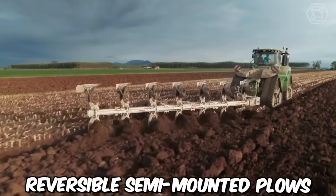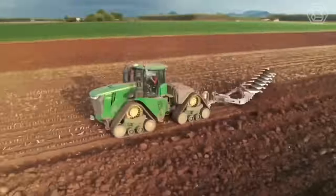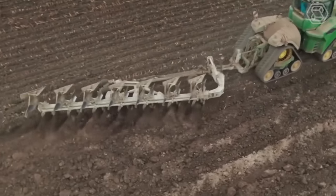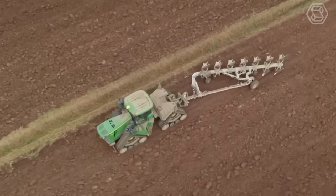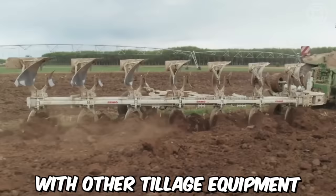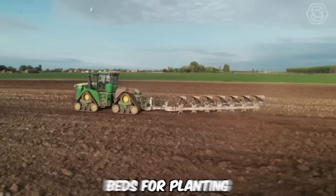Reversible semi-mounted plows are a type of plow used in modern agriculture for tillage purposes. They're designed to be semi-mounted, attached to the tractor using a three-point hitch, but also have wheels of their own that support the plow's weight and help control its depth. They're often used in conjunction with other tillage equipment, such as disc harrows and cultivators, to prepare seed beds for planting.